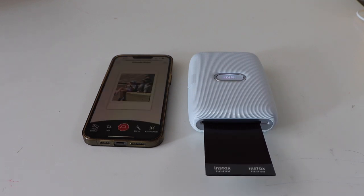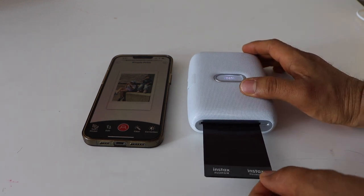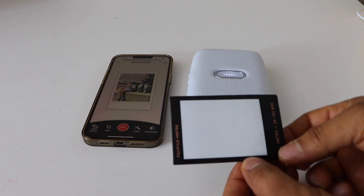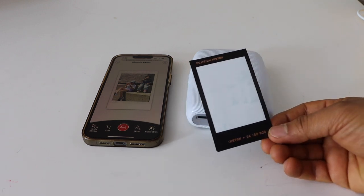The print is done. This is how we can do the complete setup and start using this photo printer to print photos using a smartphone. Take it out and we have to wait for the print to develop — it may take a minute or more.